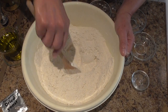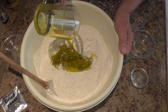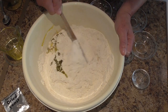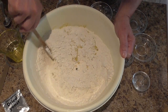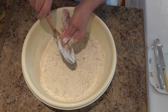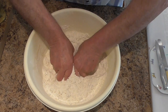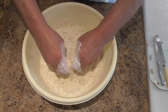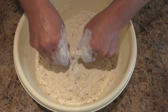Next make a well in the middle and add the oil and mix. And then with your hands mix the two together until the flour resembles breadcrumbs. Next make a well in the middle and mix the dough.